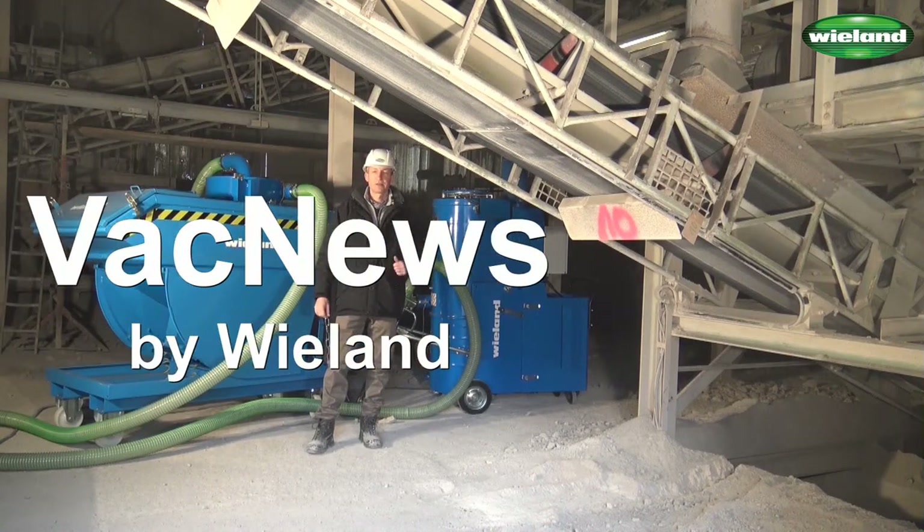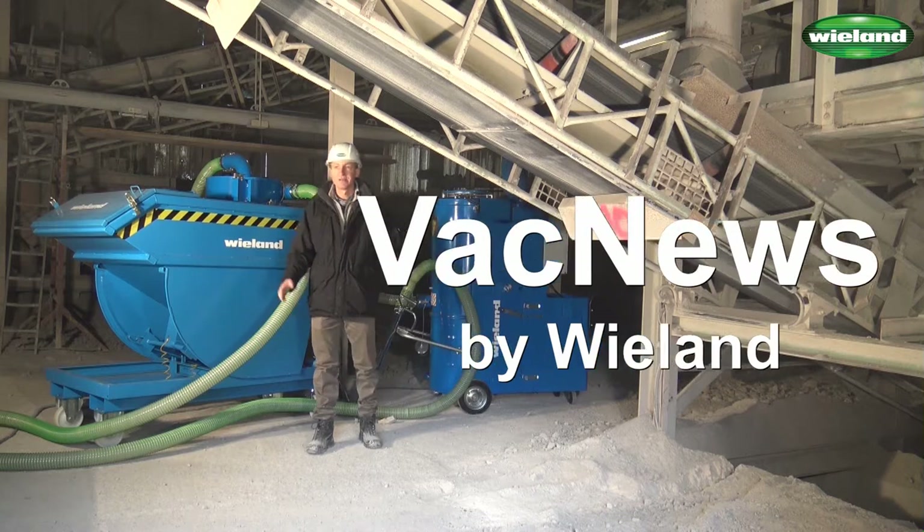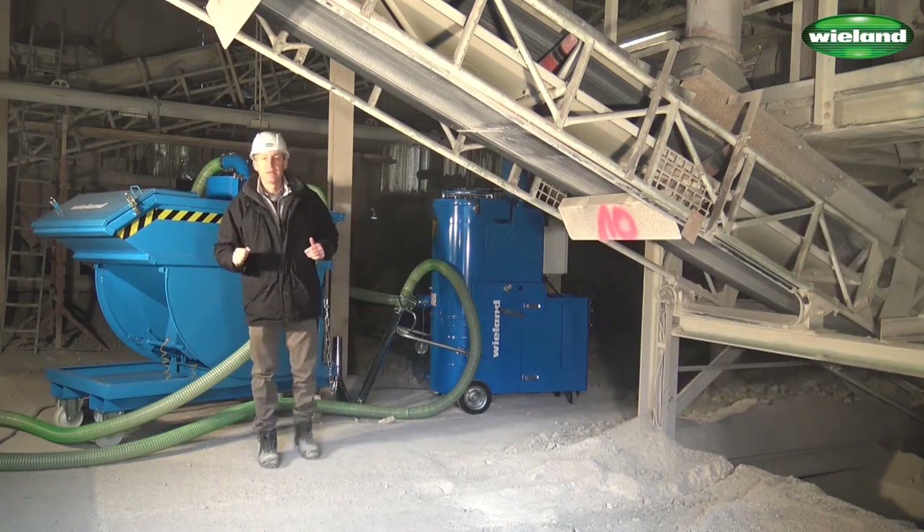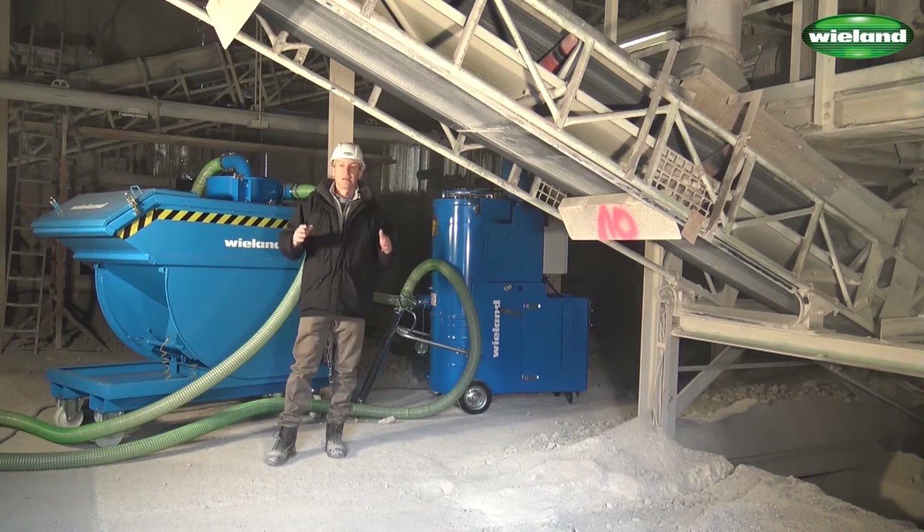Welcome back to VAC News, the video channel for industrial vacuum applications. My name is Wolfgang Wieland. We are here at Grevenberg in a limestone plant in the Nuremberg area in Bavaria.